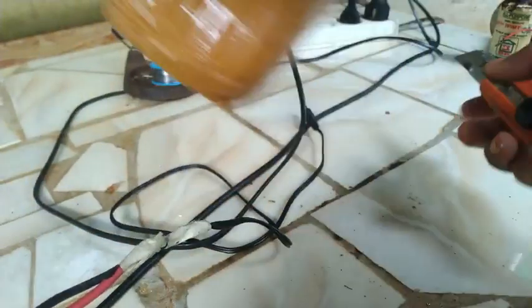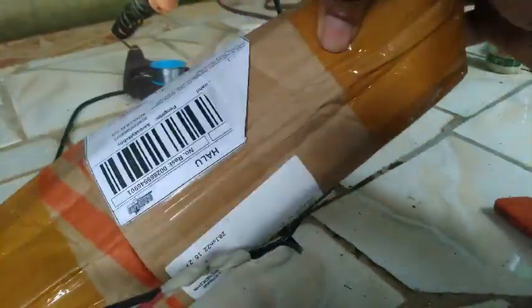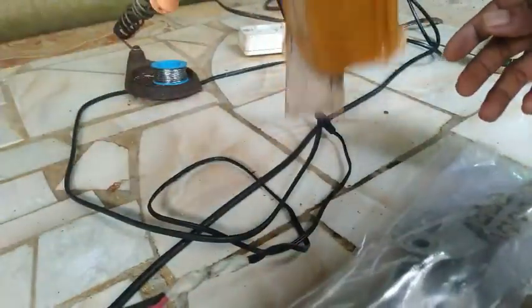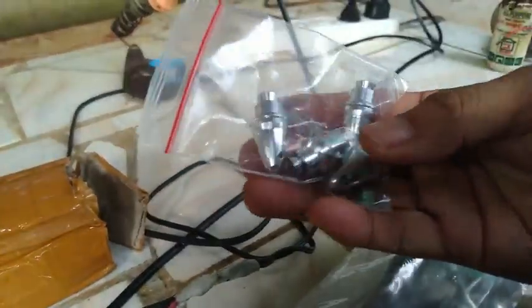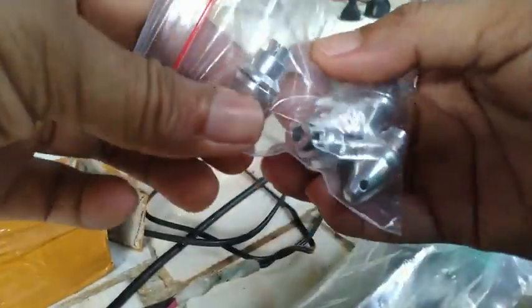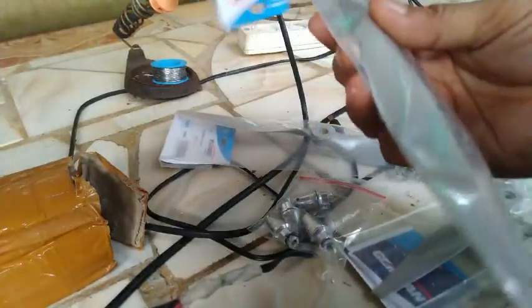Kita buka saja, mudah-mudahan isinya lengkap sesuai pesanan dan tidak ada yang cacat atau rusak. Oke, ini dia. Jadi saya pesan ini 4 unit — ini untuk di motor. Dan ini 4 unit, oke, kipas baling-baling.